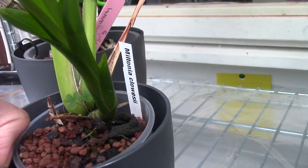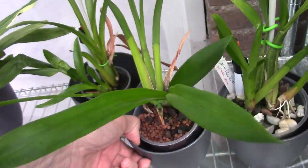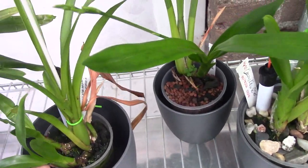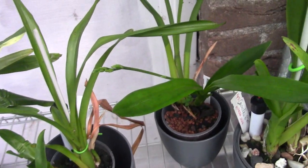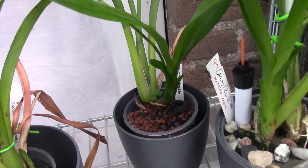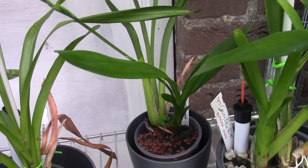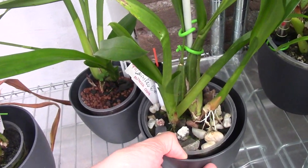This is the Cloaceae and I think it's doing well. I'm going to let it bloom because of the amount of roots. It's not a very large root system but I just want to see how the blooms look, and maybe after that I'll cut the spike if it really takes too much from the plant.